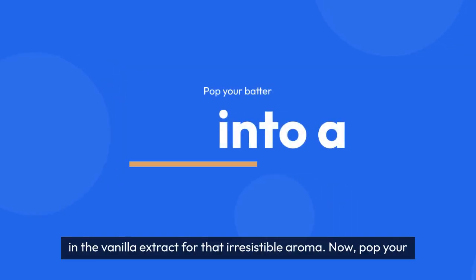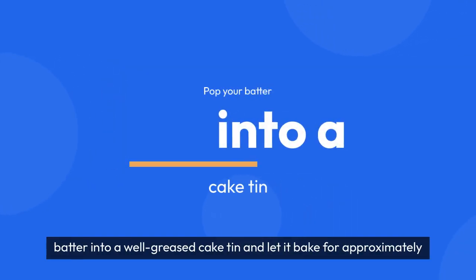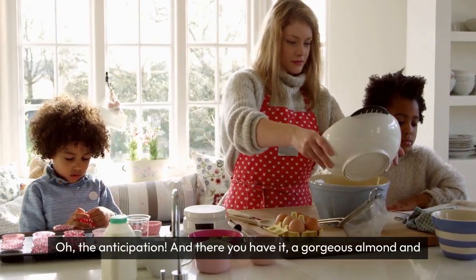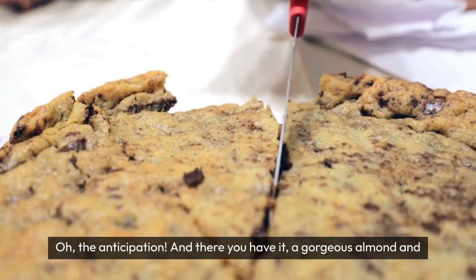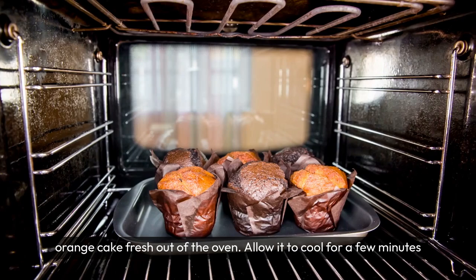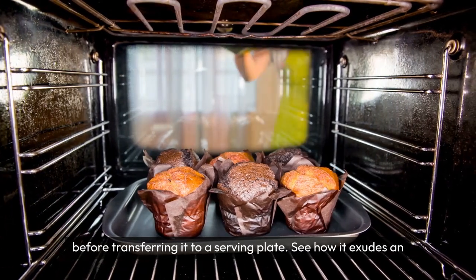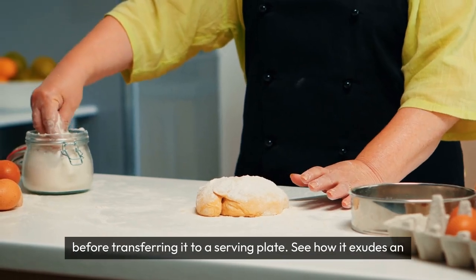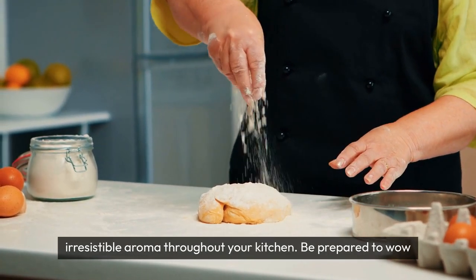Now, pop your batter into a well-greased cake tin and let it bake for approximately 45–50 minutes, or until a toothpick inserted comes out clean. Oh, that anticipation! And there you have it — a gorgeous almond and orange cake fresh out of the oven. Allow it to cool for a few minutes before transferring it to a serving plate. See how it exudes an irresistible aroma throughout your kitchen.